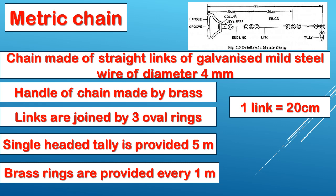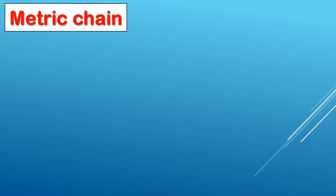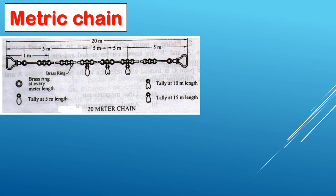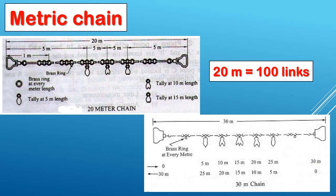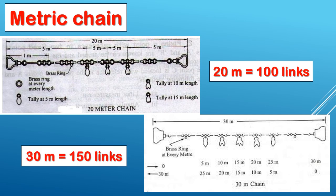This is one of the exam questions. Let's review the metric chain sizes: metric chain is available in 5m, 10m, 20m, and 30m lengths.